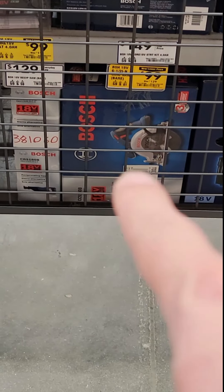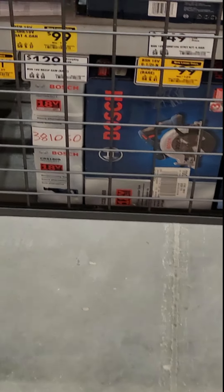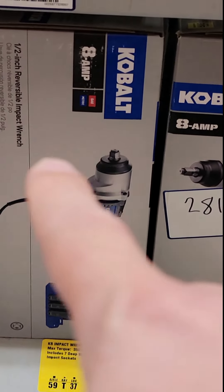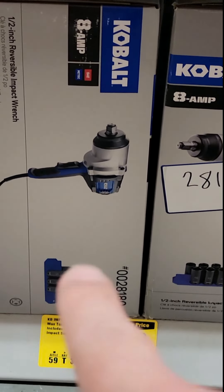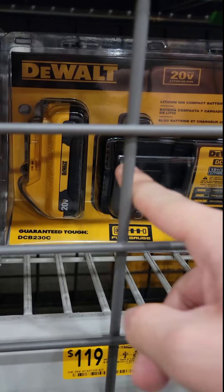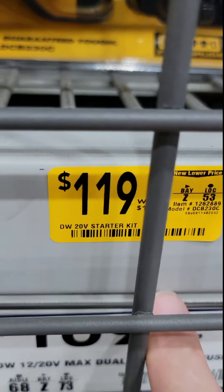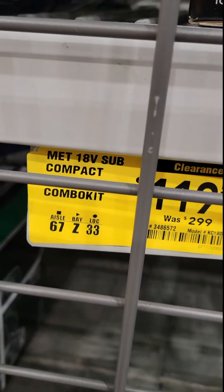So we're at Lowe's. You've got the Bosch six and a half inch circular saw down to $99 from $129 — pretty good. You also have the Cobalt corded half-inch impact wrench with sockets down to $99 from $149. And the DeWalt 3 amp power charger starter kit is down to $119, was $149 — so $30 off.